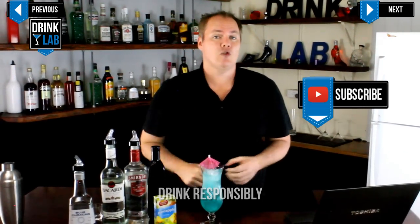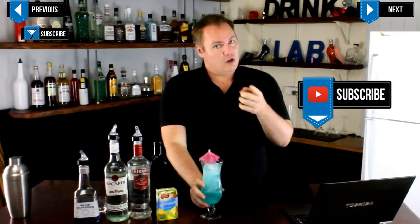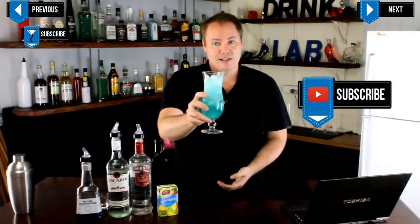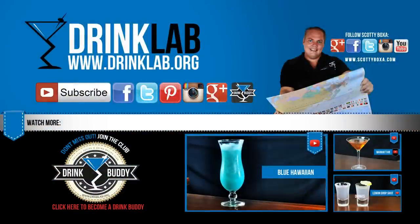If you want the full details and recipe, head on over to our website drinklab.org or check out the description below. Now go enjoy yourself, don't destroy yourself, and I will see you next time. Cheers. For more information and videos, follow the links on your screen or in the description below.